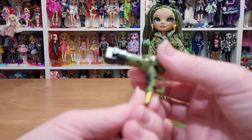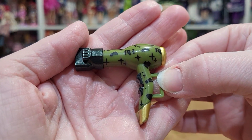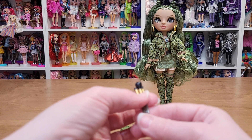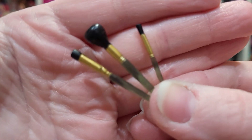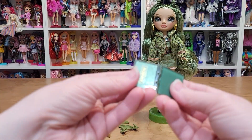And then she has a hairdryer. It's got the same pattern on it as on her clothes. The accessories are okay — I just missed the second outfit. She's got three makeup brushes that are green and gold.